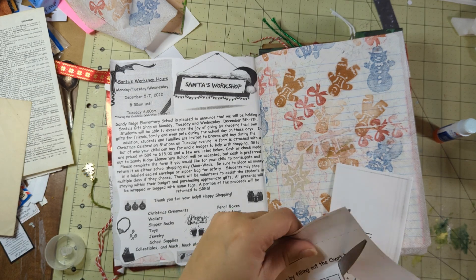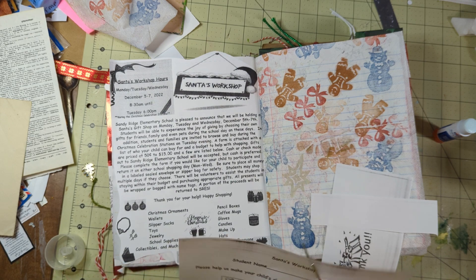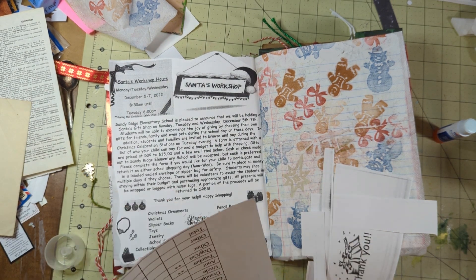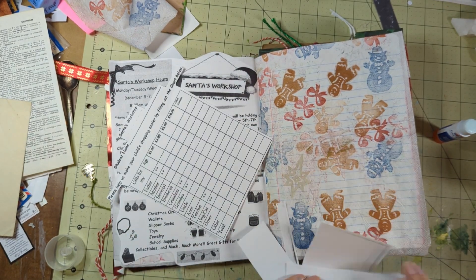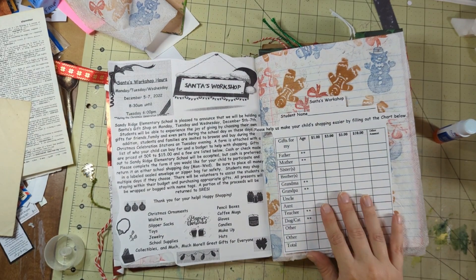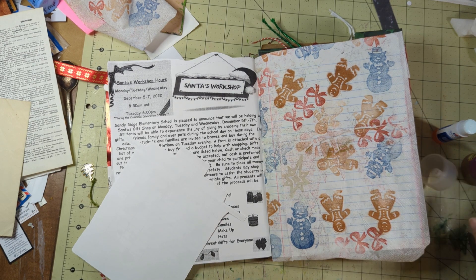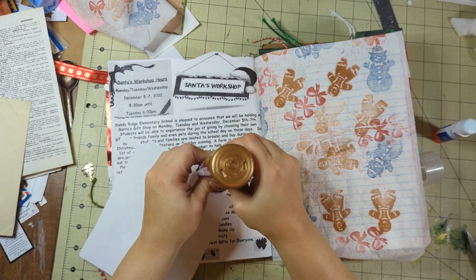This little grid thing is what the kids would come in with. Parents would fill out who they had to shop for, ages of siblings and stuff, so you knew what to get. You could put a price limit if you wanted. I don't think any of the kids stuck to that, and I don't think any of the kids bought for all the people they needed to buy for, but it worked and they had fun. It was just cute seeing them walk around with their money.